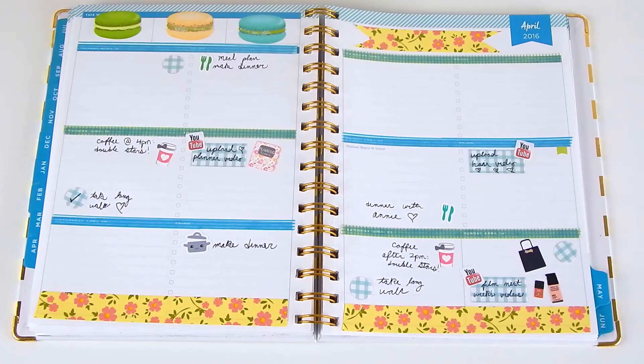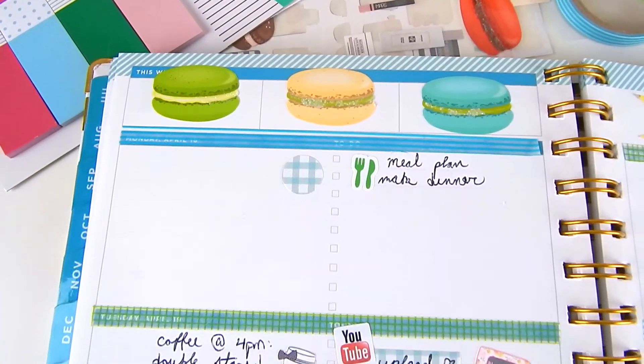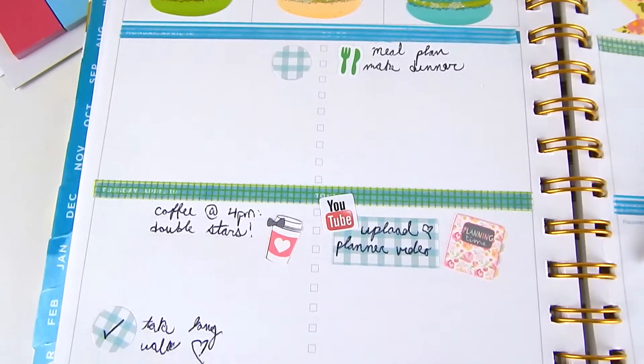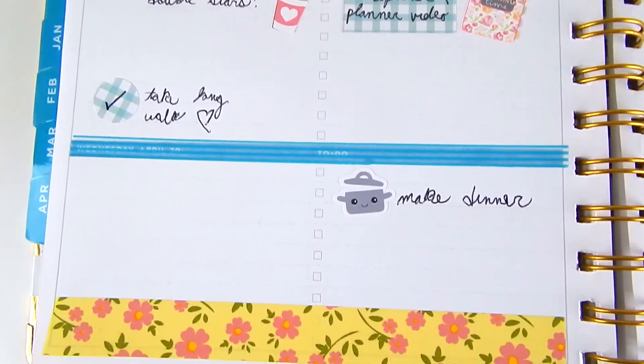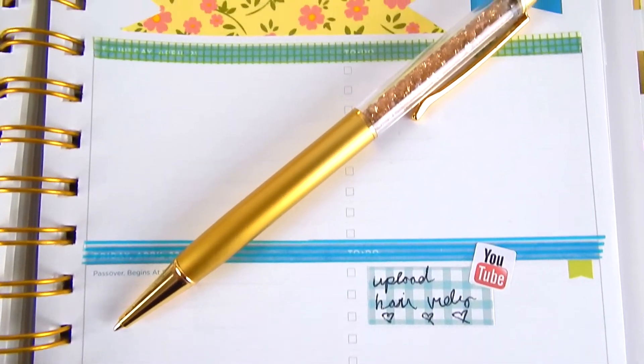So here is the finished look — that is how my spread turned out and I really like it. I love how it's just really simple and clean for spring. Let me know what you guys want to see next for a planner video, and I hope you enjoyed this one. I will see you in my next one, bye!